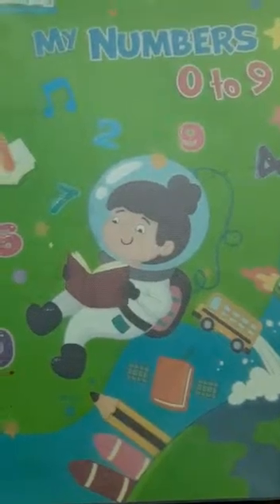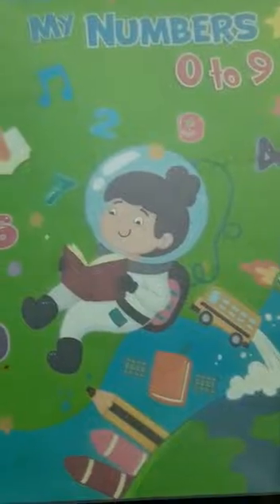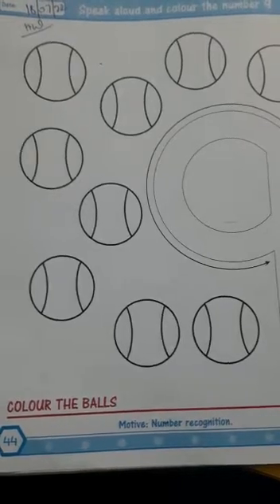Good morning students. How are you all? First of all open your maths book. My numbers 0 to 9. And now move to page number 44.